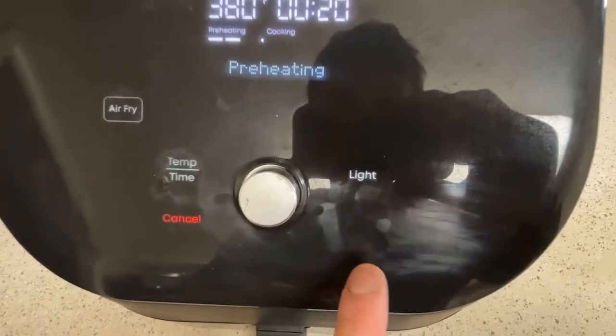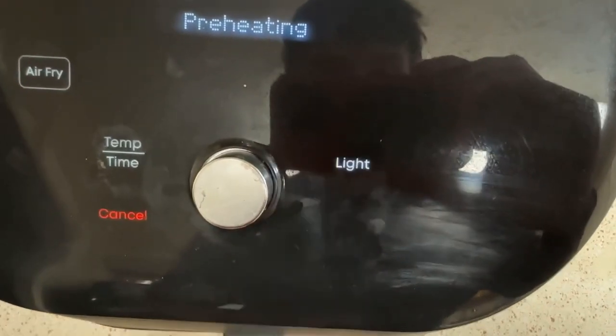Another cool feature that this has is a light. I can just click this right here, come down, and check the progress of how everything's going.